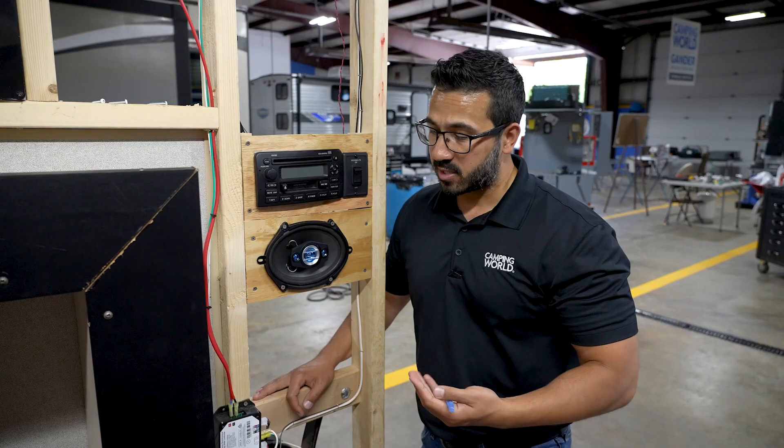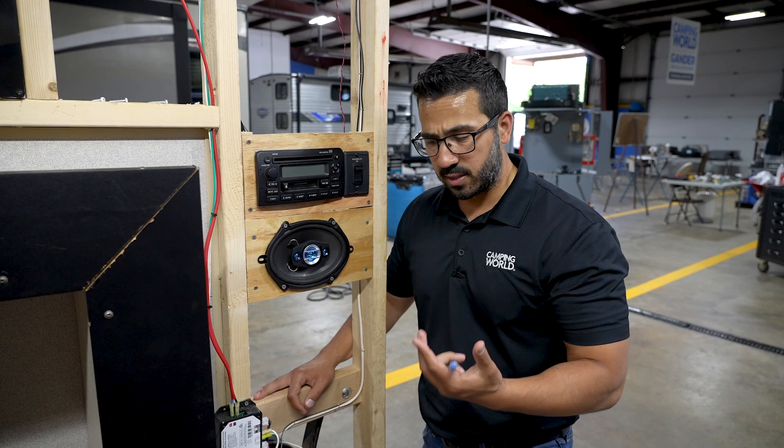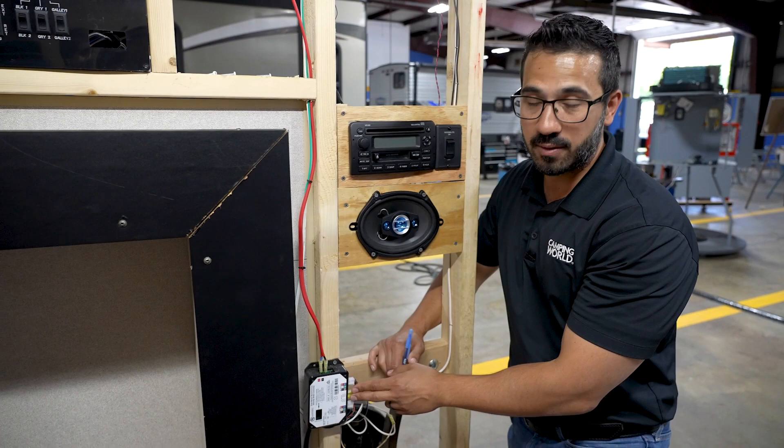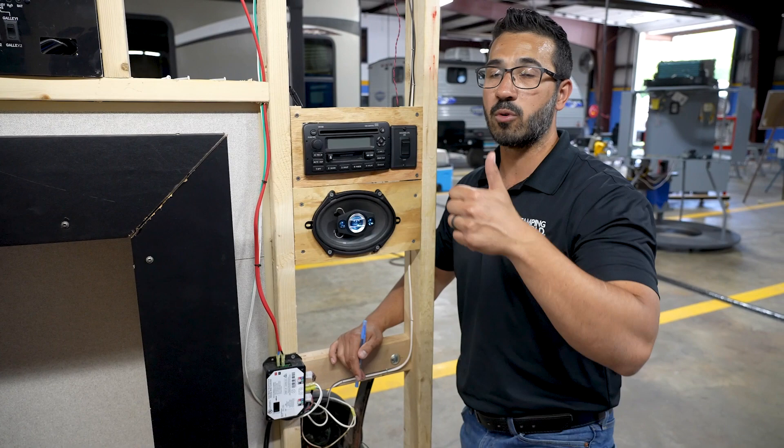There are some other things you can do as well, but I personally don't recommend them just because you can cause damage to your RV. I have been told — I've never tested it — but you can flip these two around right here. These are your switch controls, your extend and retract. If you flip those around it will reverse the controls on the switch, and sometimes that will reset it and help bring it back in.